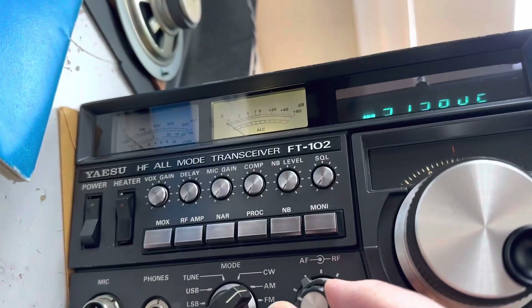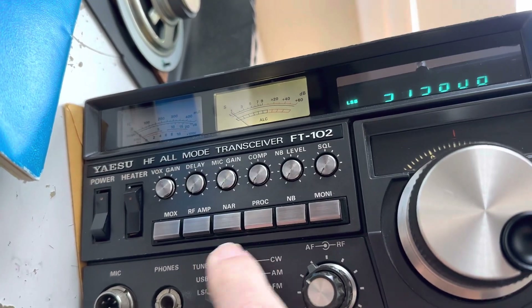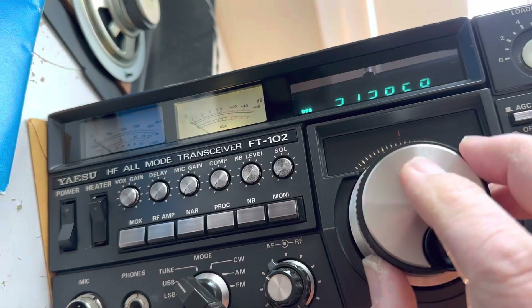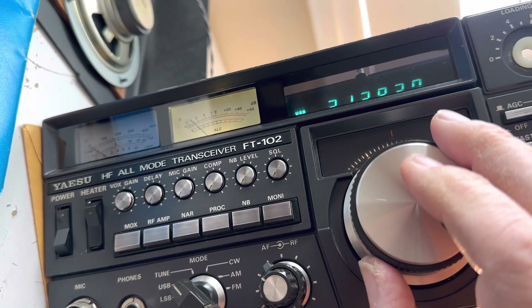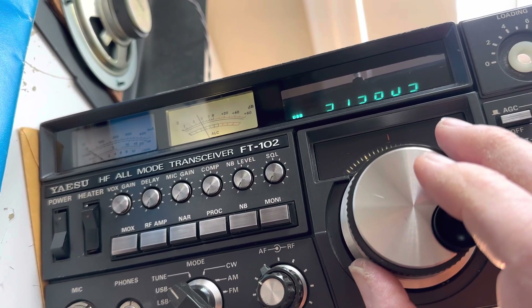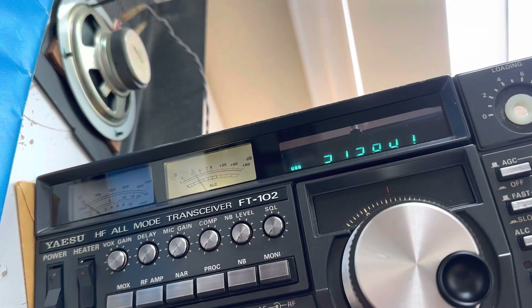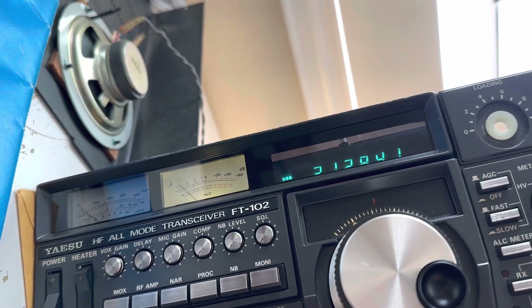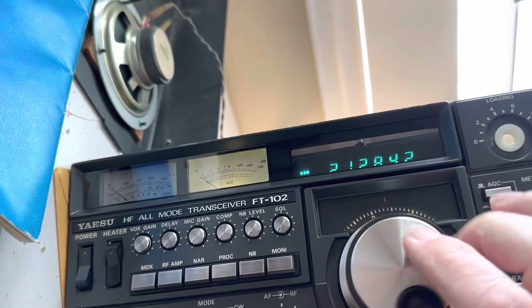I'm wondering if my AF board is bad. It's nice to make contacts today — good luck activating the park, 73, have fun out there. I guess that's sideband with a carrier.